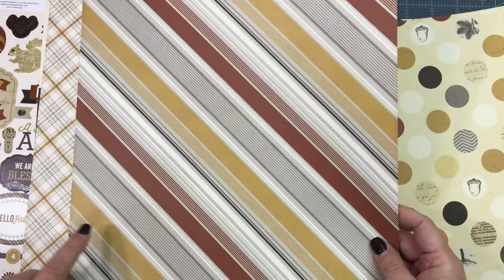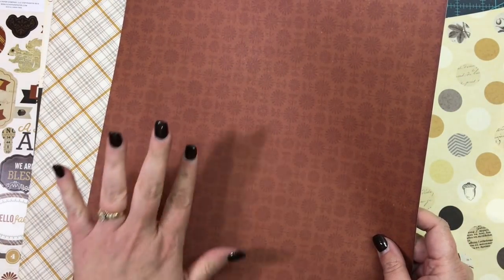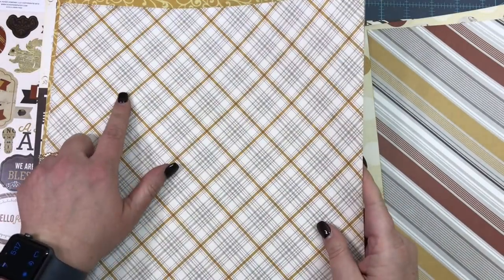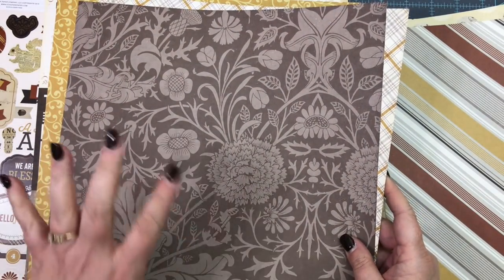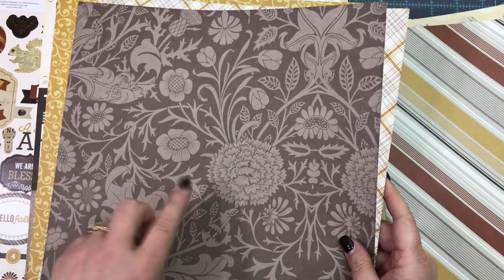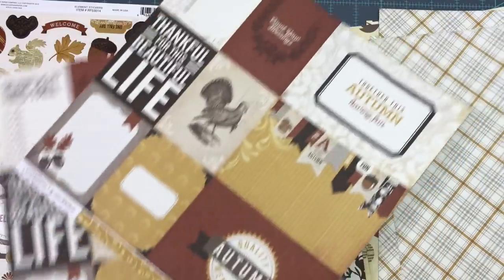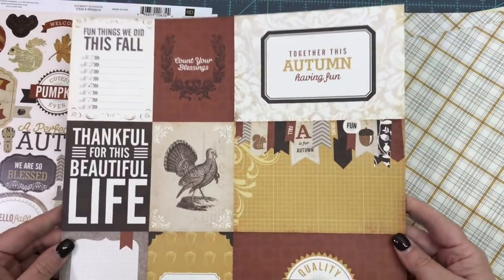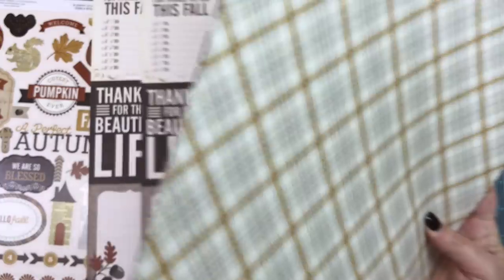I have two sheets of that, one sheet of a diagonal stripe with sunflowers in dark burnt orange on the back. Then there's a mustardy gray plaid with espresso florals on the back — two sheets. And I actually have both sheets of the cut-aparts. My camera is really high but we still can't fit the entire 12x12 sheet in frame, but that's okay because we're going to be cutting everything down anyway.